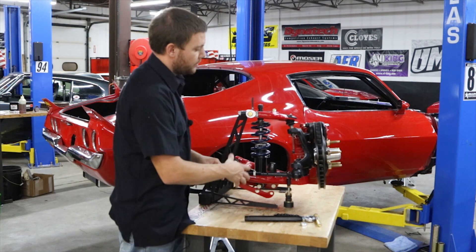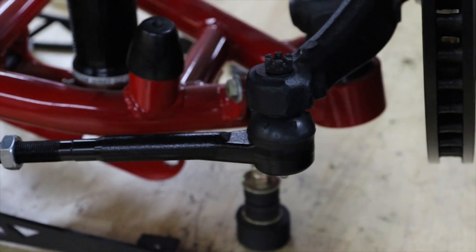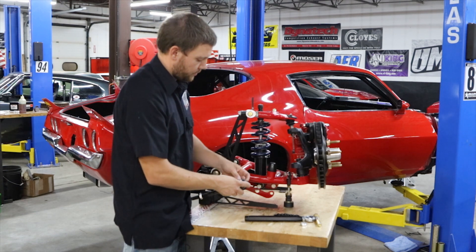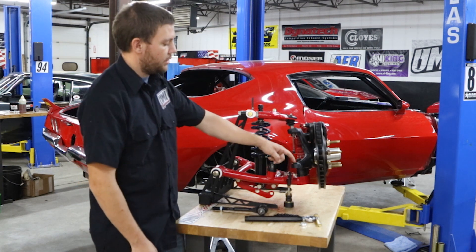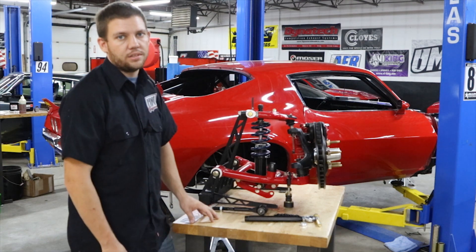To begin, we'll take the wheel off the car, we'll disassemble the factory outer tie rod and the sleeve — you will reuse or buy a new inner tie rod. Once this is removed, remove the spindle from the car, and we will go over drilling out the factory tie rod taper to use a 5/8ths bolt instead of the tapered stud.